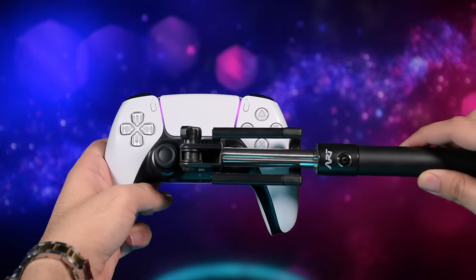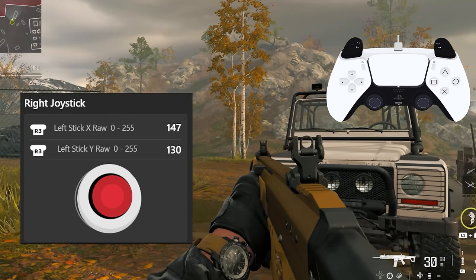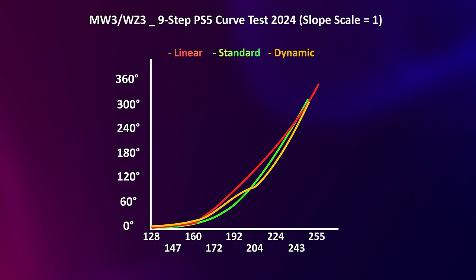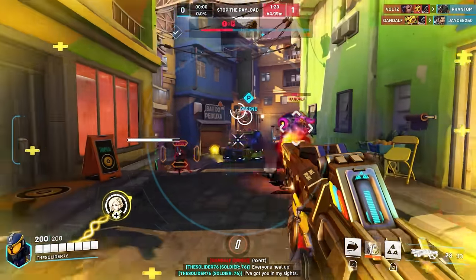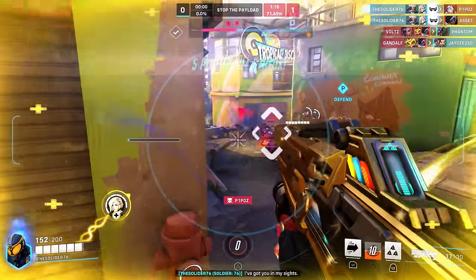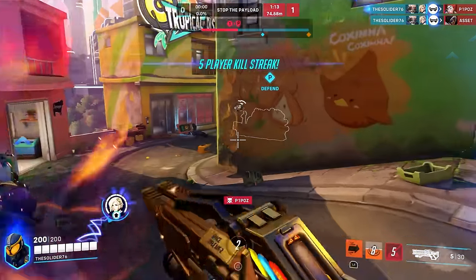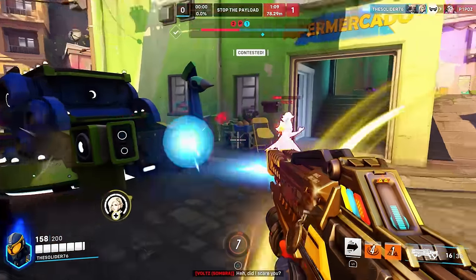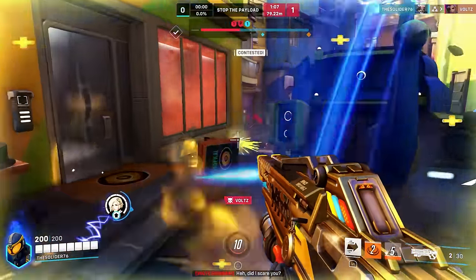We did an in-depth 9-step test recently and realized the real linear curve in Call of Duty looks quite different. The other curves are also not the way we thought. That might be one of the reasons why when you play another game as a Call of Duty player, you feel they are not the same. You choose linear in Overwatch 2, for example, and it is a real linear curve — and that's far from Call of Duty and it feels different or reverse.